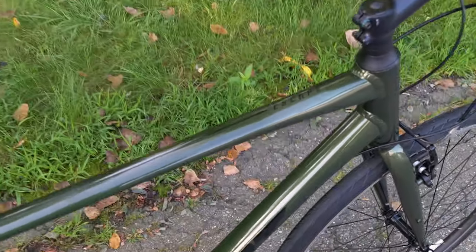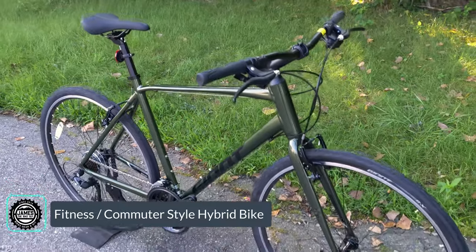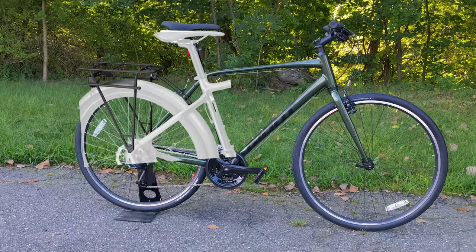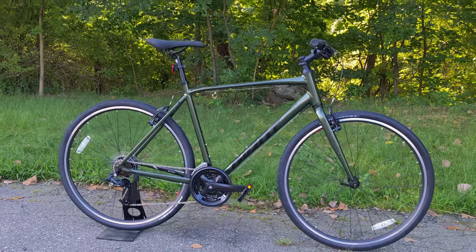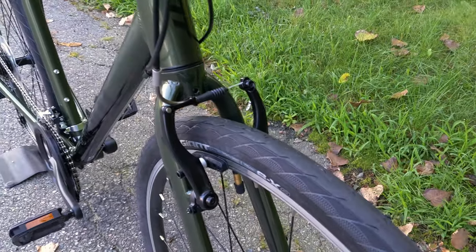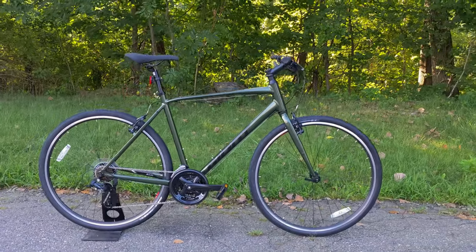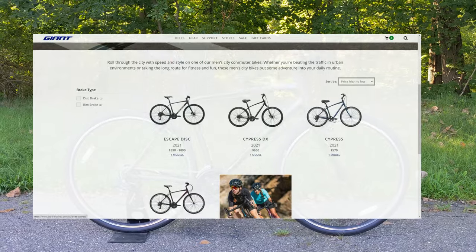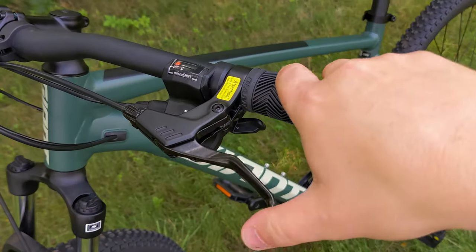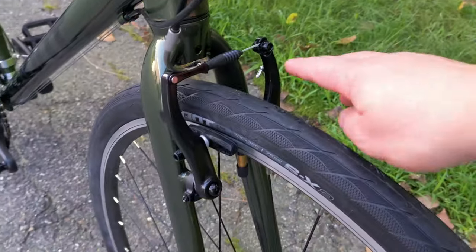Giant's Escape series of hybrid bikes falls into the category of a fitness commuter — a bike designed to ride really well on the road, with eyelets and carrier points to add fenders and racks, focusing mostly on pavement while still having a tire thick enough for rough roads, potholes, or even a little dirt. The Escape 3 is the least expensive version and bucks the trend of most bikes going to disc brakes, instead running a rim brake setup where the brake acts on the rim rather than a rotor at the hub.